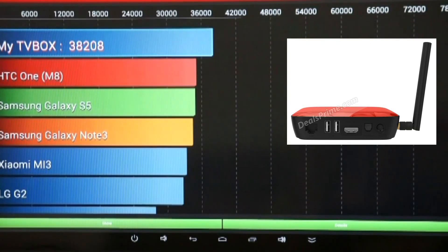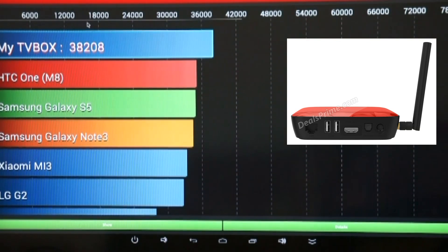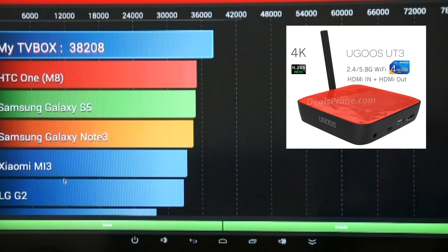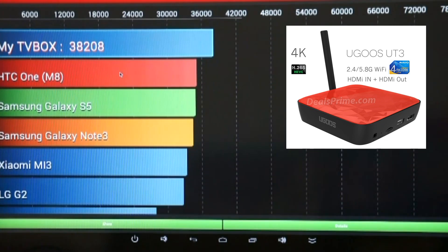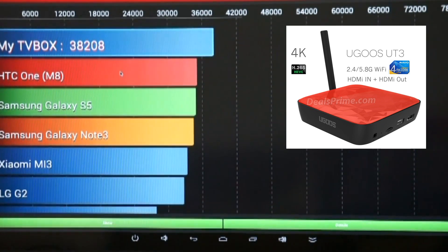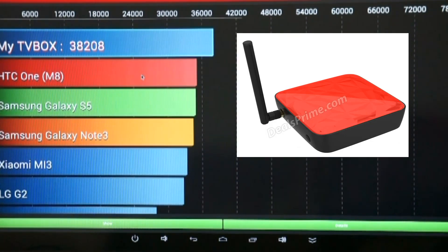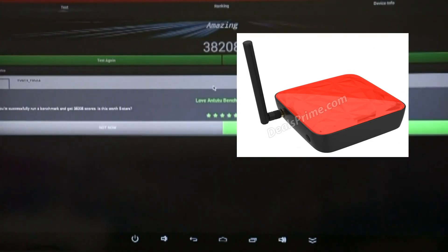38,000 — I'd say that's pretty respectable for pre-release firmware. As you can see it's stomping over a lot of well-known handsets there. Bearing in mind this device is running at 1080p right now. What I'm going to do now is drop the resolution down and see if we can get a different result.